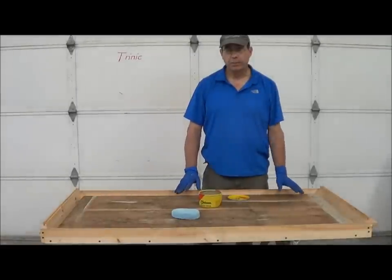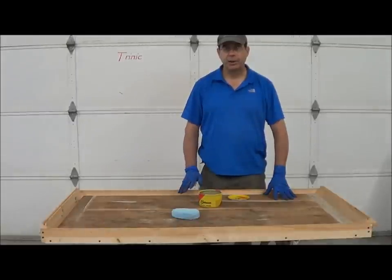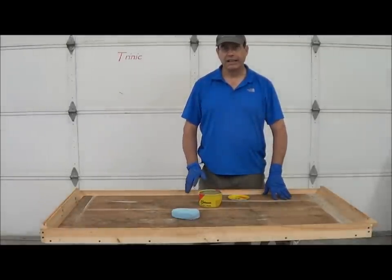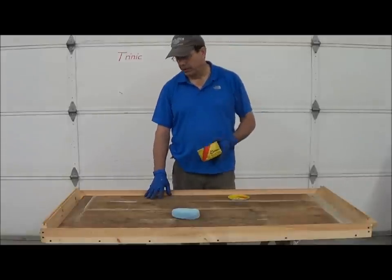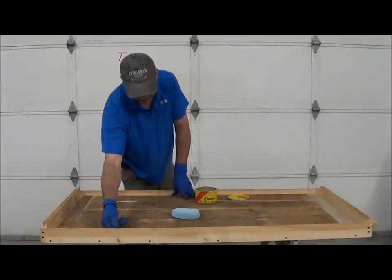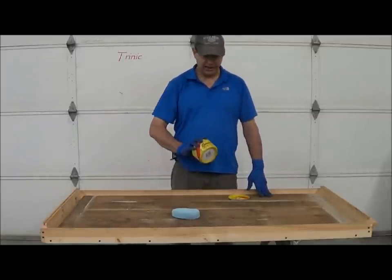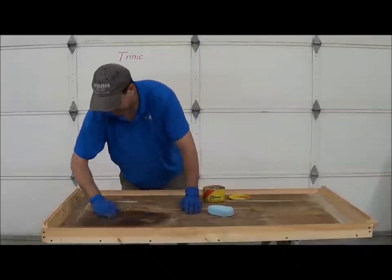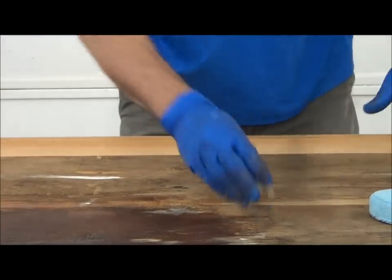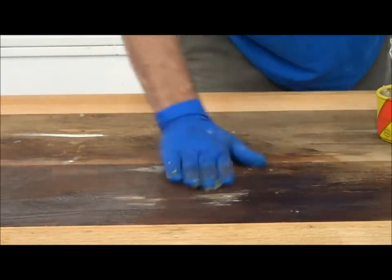We're going to wax this, prep the mold, and cast rubber today. Tomorrow we're going to strip the rubber and show you how to cast concrete. To keep the rubber from sticking, I like to use Johnson paste wax. You use a lot of it. You could put it on with a brush, but for this wood, which is so absorptive, I like to wear a pair of gloves and really work it in.